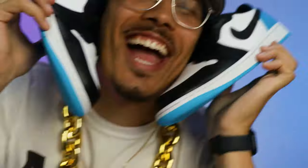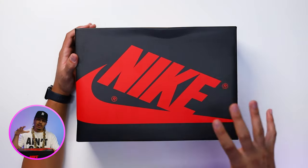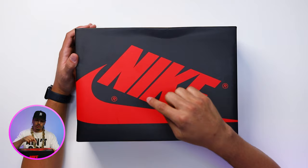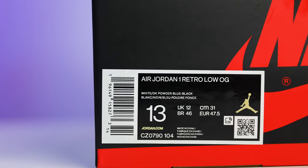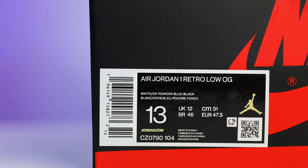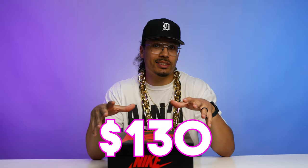Here we have the UNC Air Jordan 1 Low OG, so let's go ahead and start unboxing this shoe. You got your classic OG style Air Jordan 1 box, all black with the red Nike branding throughout on the upper. The size tag reads Air Jordan 1 Retro Low OG, white dark powder blue black, size 13. Retail on these things is $130.